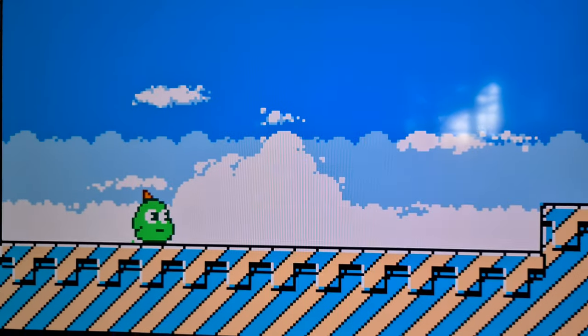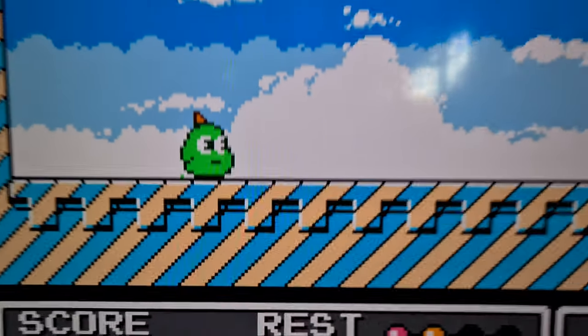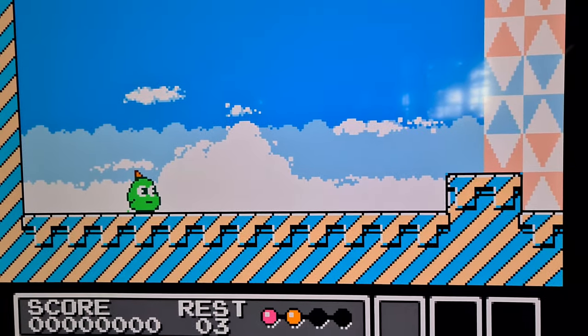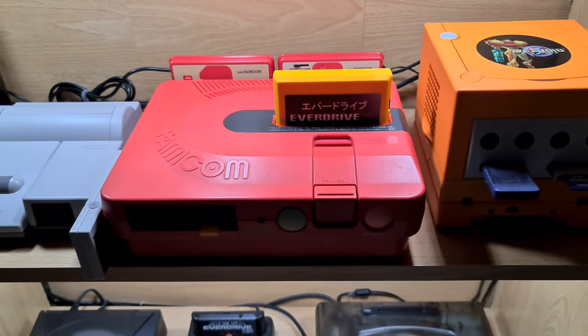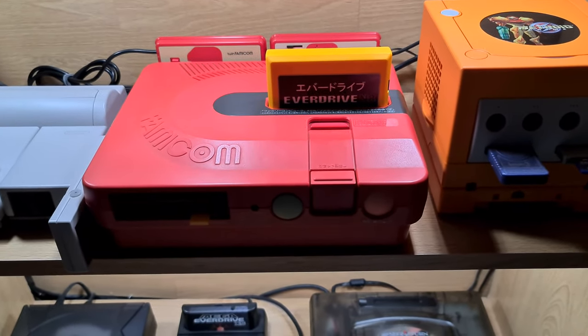I can show you the picture quality on here — it's not going to do any justice over the camera. It looks incredible, absolutely beautiful system and looks crazy good on the TV. That's why I love RGB with the OSSC — RGB and OSSC, Dream Team. It just looks amazing on everything you run.